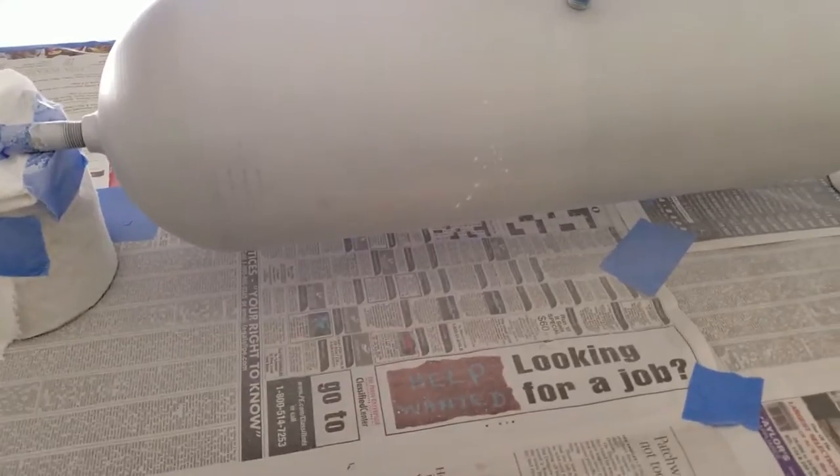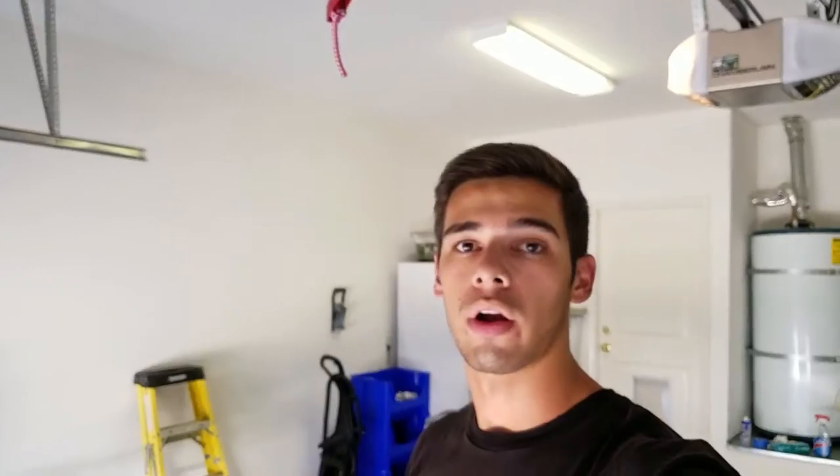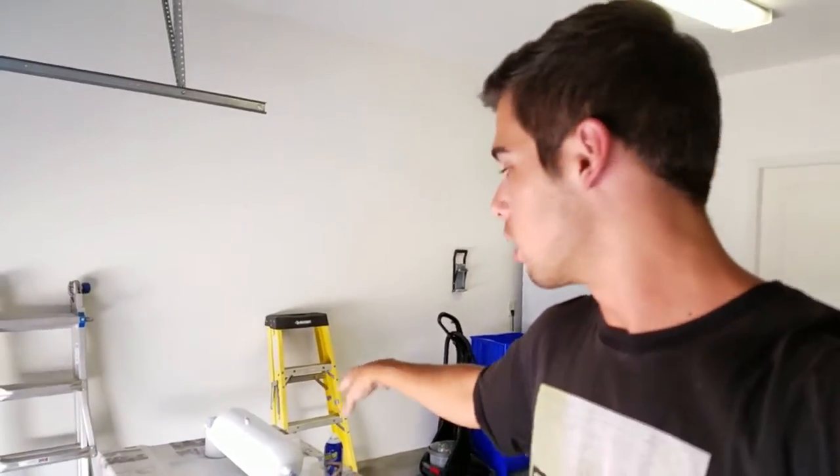Just got some mad splatter right there. Always do a test spray. I just finished the sixth and final coat and I'm really happy with the results. I'm going to let all of these pieces dry and cure overnight. Tomorrow we'll take out the copper paint and lay probably two coats of that on top of the tank. I'll explain more of what's going on with that tomorrow. For now I'm going to get this all cleaned up — I'll see you guys tomorrow.